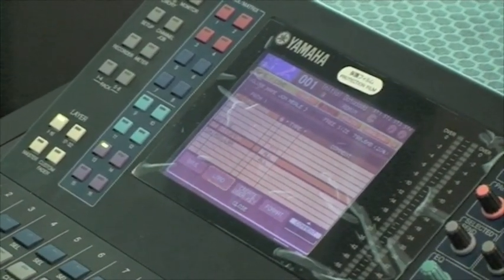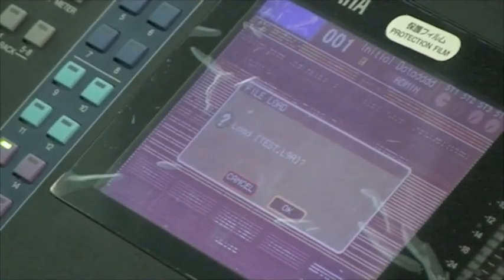Once this is saved, it can then be loaded by navigating down to the saved setting and pressing enter on it.